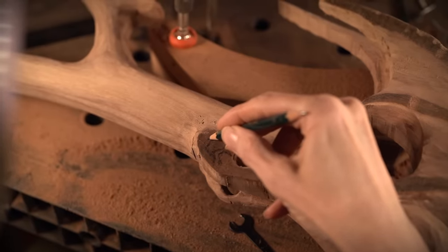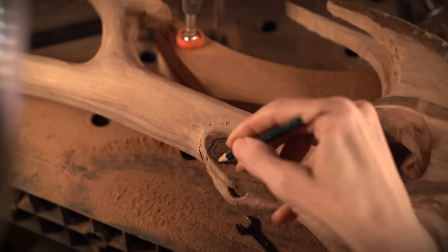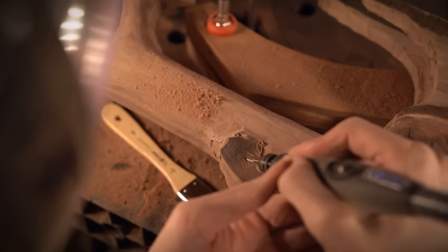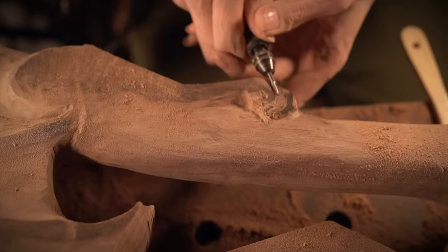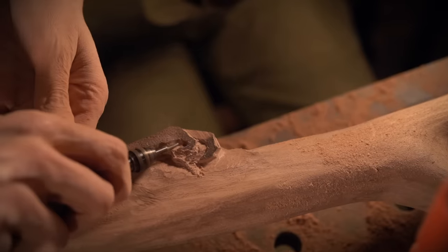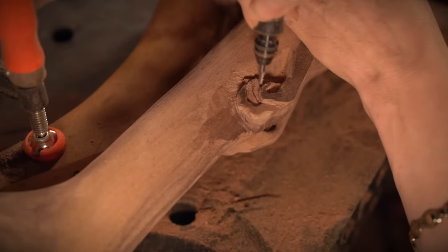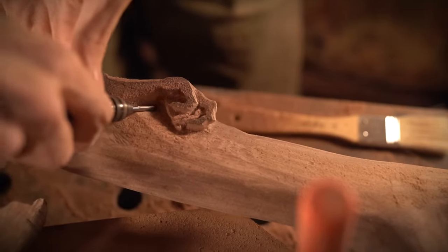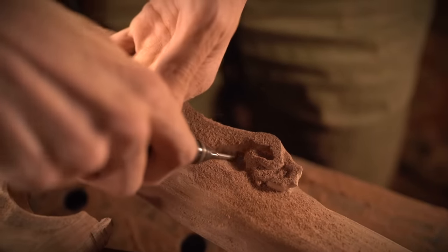Now that a lot of the bulk has been removed, I can start getting in here and working on the fine details. Right now I'm going to really focus on the back claw of this little bat demon that rides the front of the broom. Working on things like hands and faces and eyes, you really want to pay a lot more attention and be more careful. I usually turn down the speed of the rotary tool and move very, very slowly and cautiously, because sometimes if you're moving too quickly you can remove something that you really needed.